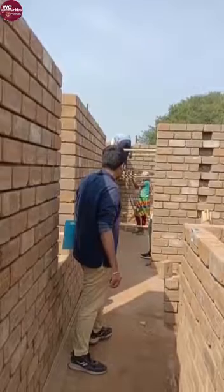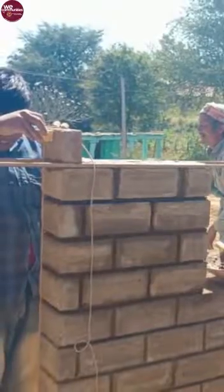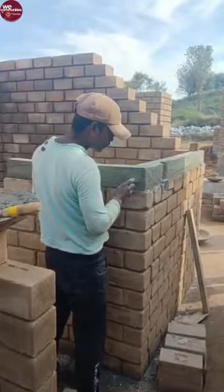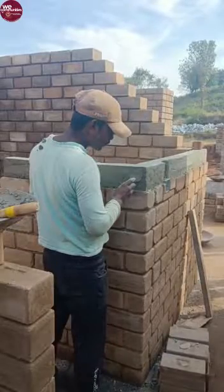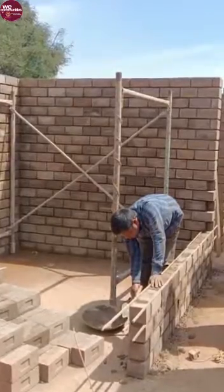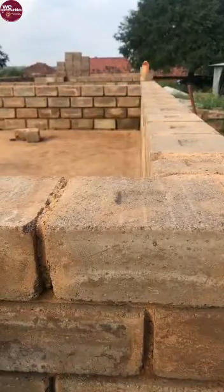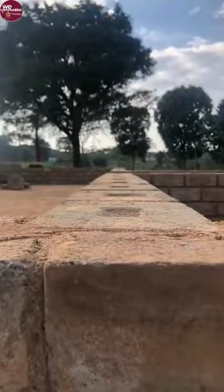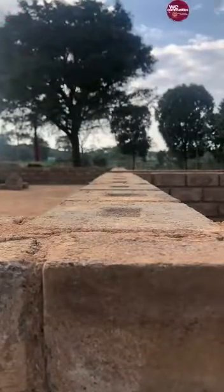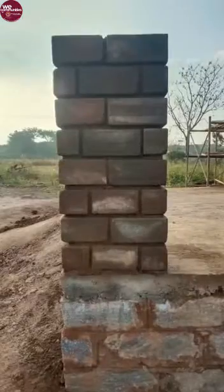Let's observe the on-site process of creating compressed mud blocks. This procedure requires a great deal of precision and attention to detail, as each block is carefully crafted to ensure perfection. Every block is meticulously scrutinized for its size, weight, and the amount of material used in its creation. Our homes are not only constructed from these materials but also with an emotional investment — we take great care to ensure that each block is precisely tailored for the construction.